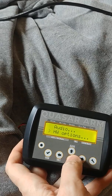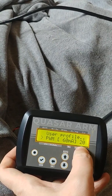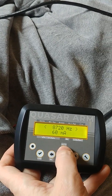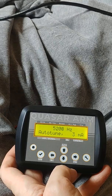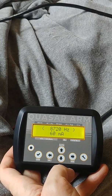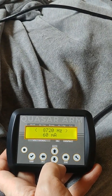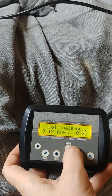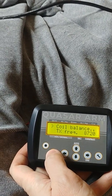When you connect a new coil, first ensure there is some PWM set — like 20. Then we go to the hardware options, go to TX frequency, and we can put it to auto. The unit goes through all of the frequencies and finds the resonant frequency by finding the maximum of the current. Then we press OK to save this frequency. The frequency is now 8 kilohertz. Now we can go to coil balance.